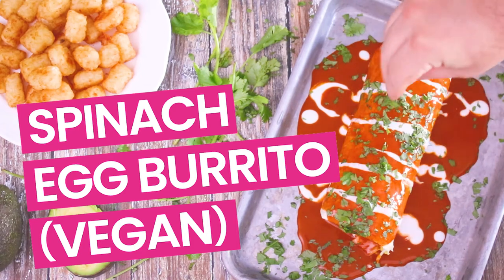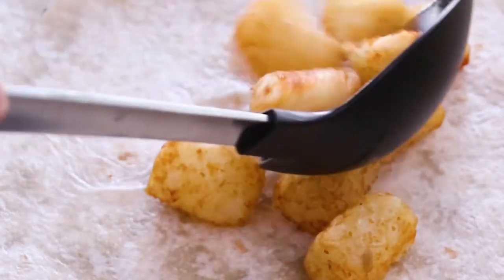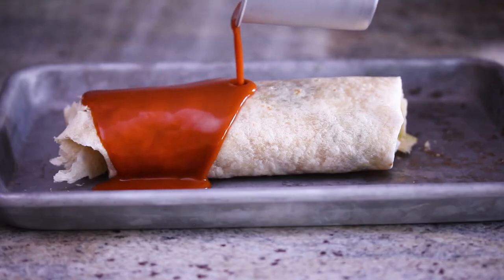Today we're making this delicious spinach and egg breakfast burrito, and it's vegan. Yeah, you heard me say egg, you heard me say vegan — it is vegan. I'm gonna show you how to make this tasty breakfast burrito packed with tater tots, spinach, and vegan egg, drenched in ranchero sauce. Stay tuned because I'm also gonna tell you how to store spinach, cilantro, and tortillas, so we'll have all these food storage tips at the end of the video too.